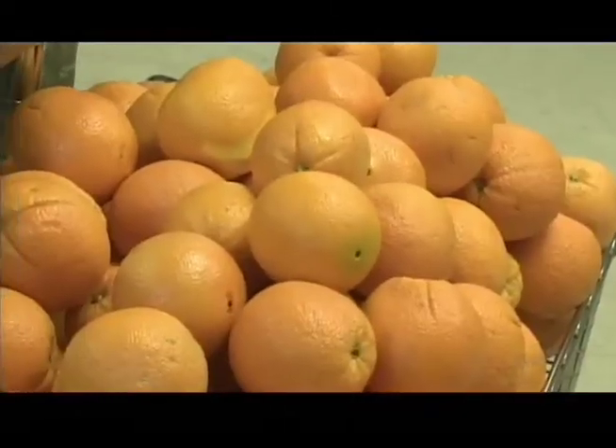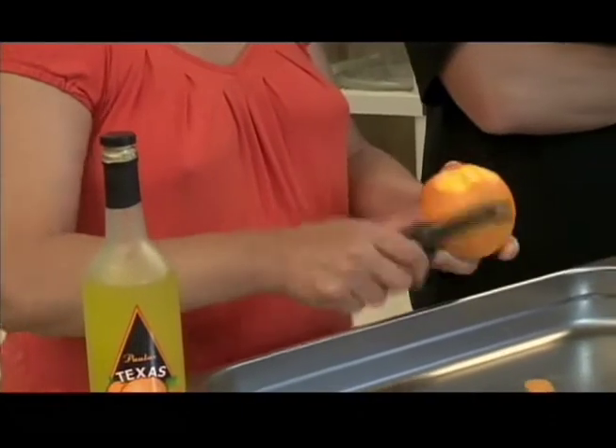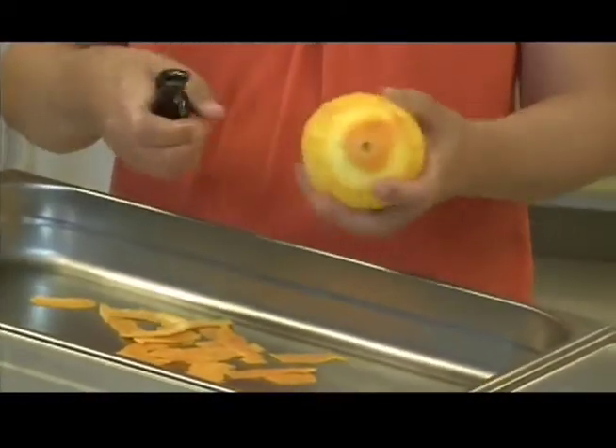So in order to make this, we start with oranges — fresh oranges. We look for the orangest oranges we can find. We need nice color because that's what gives this product all its color right there. This is a very orange orange. This is the classic kitchen way to peel an orange — you just go around and take just the colored part off. We have to peel about six boxes of these oranges for every batch we make. At this pace, that will take about seven days.